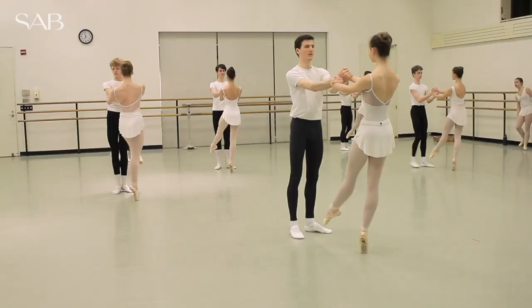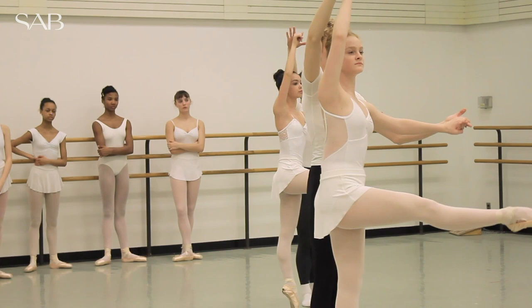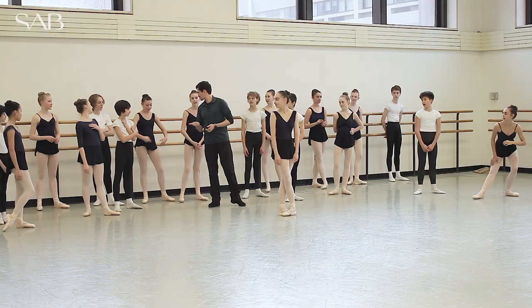I think some of the skills that we're teaching them are unique to Balanchine versus something more classical. When I teach, I always find myself reiterating things that past teachers have said to me, or passing on the skills they gave me, even down to specific combinations which teach specific skills.